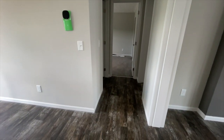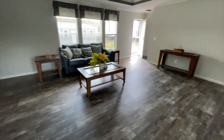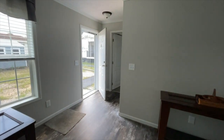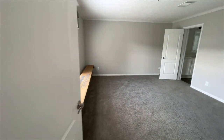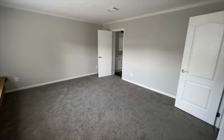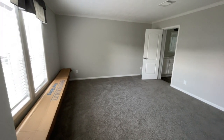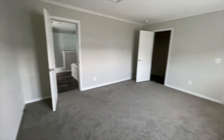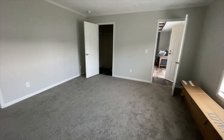Down that hall, now back through your living room toward the front door, you've got your master. Look at the size of the additional bedrooms — you know the master is going to be huge. This is a large master bedroom. I love it, love it — so much space here in this master. I'm standing against the wall and you've got your master closet.